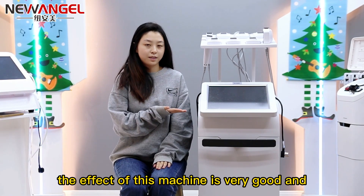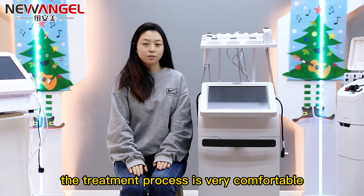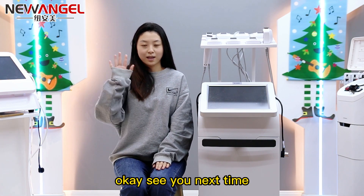The effect of this machine is very good and the treatment process is very comfortable. Our company has a Christmas promotion now. If you are interested in this machine, please contact us. See you next time!